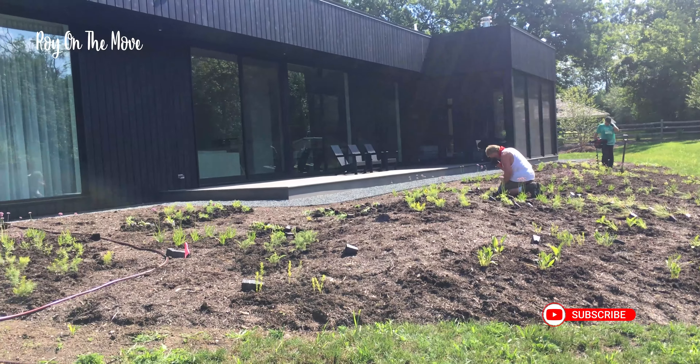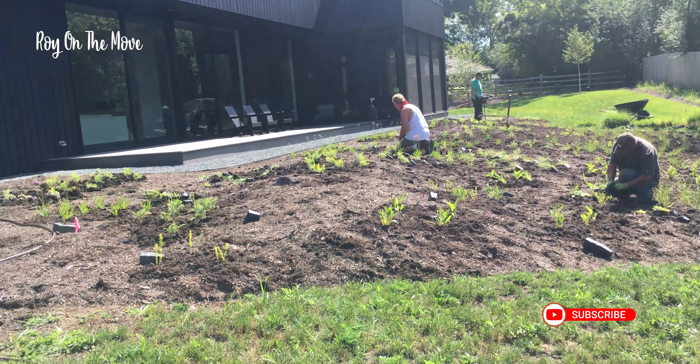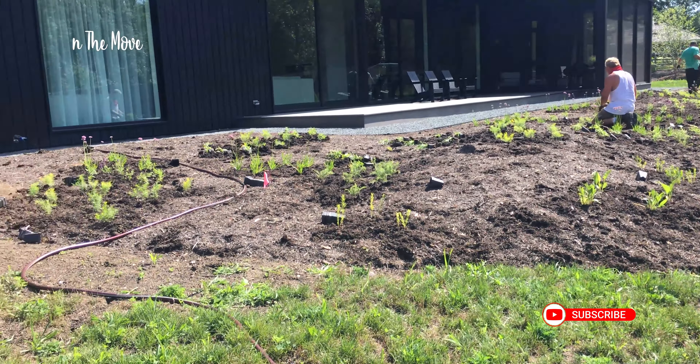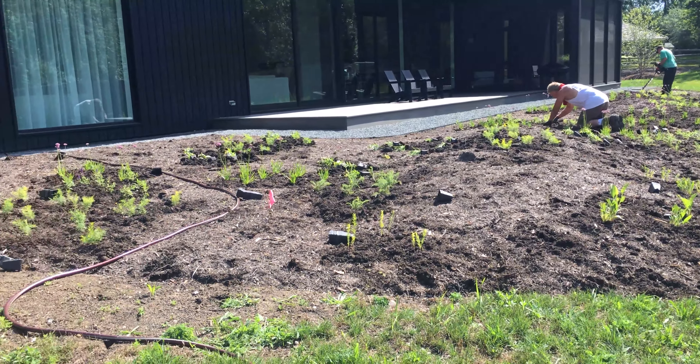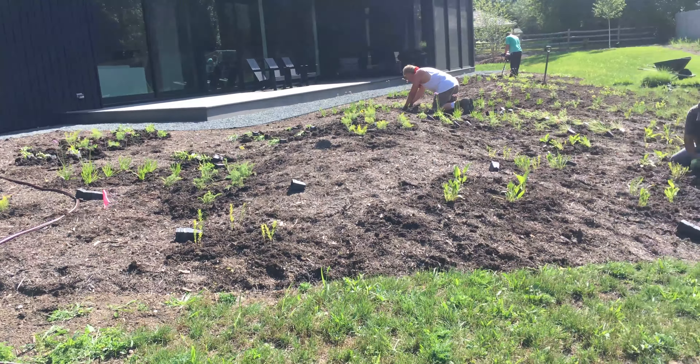Hi everyone, we're at a home outside Chicago planting a small meadow. Right now Gene is doing the drilling and Scott and Martine are putting plants in along with myself. We finished laying the patterns out. The vacant areas, the empty areas, we're filling with grasses.